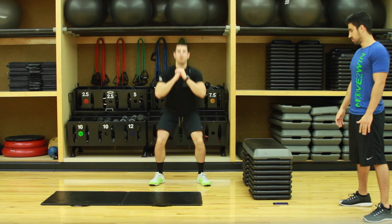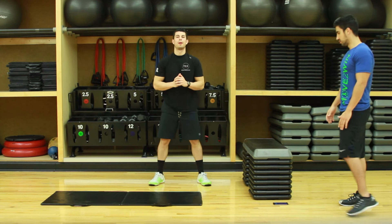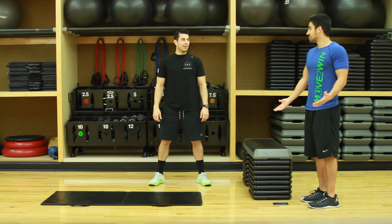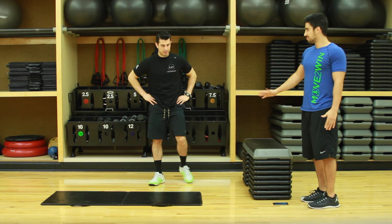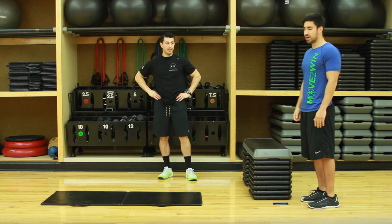Finish up — two, one, done! And that's one round. I would say do three to four rounds. The workout will be 12 to 16 minutes, your heart rate will be up, you'll be tired, and you'll be good.